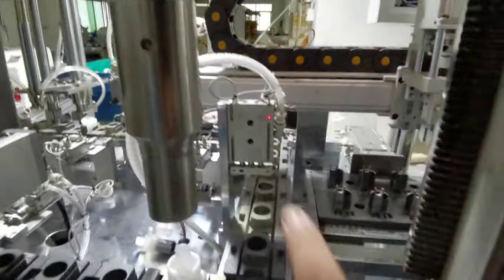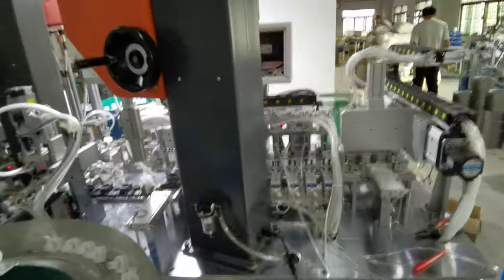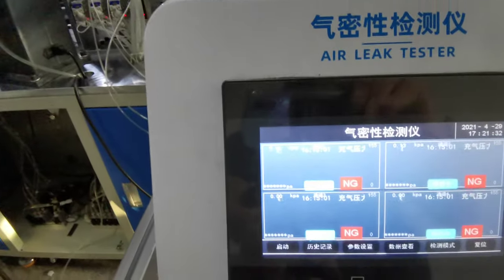After the sealing, after this position, we move forward. Now I'm showing you the next part — it's also a very important part, and there is a leak testing machine here.